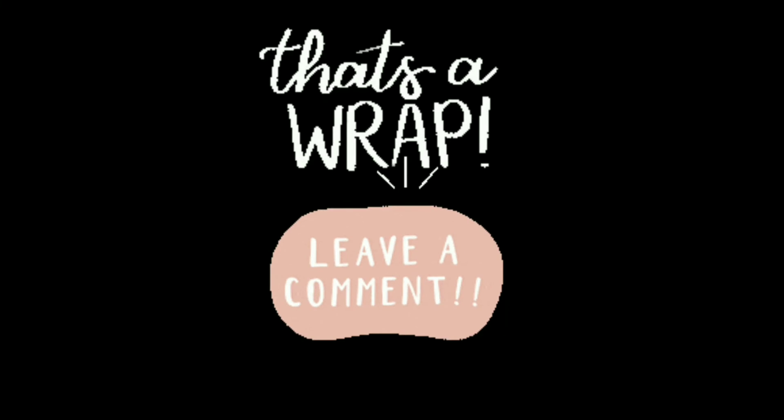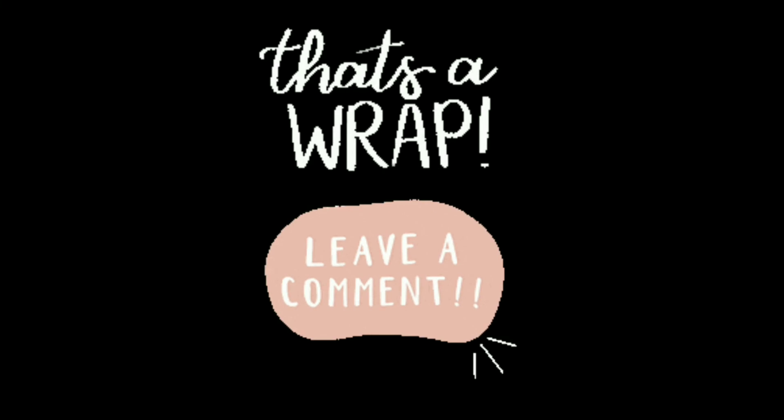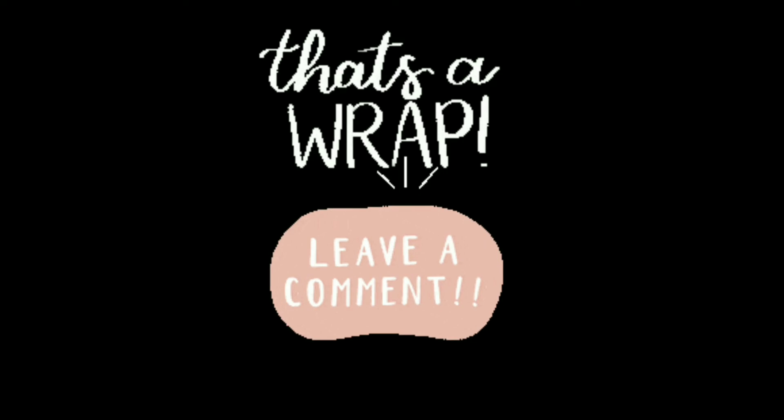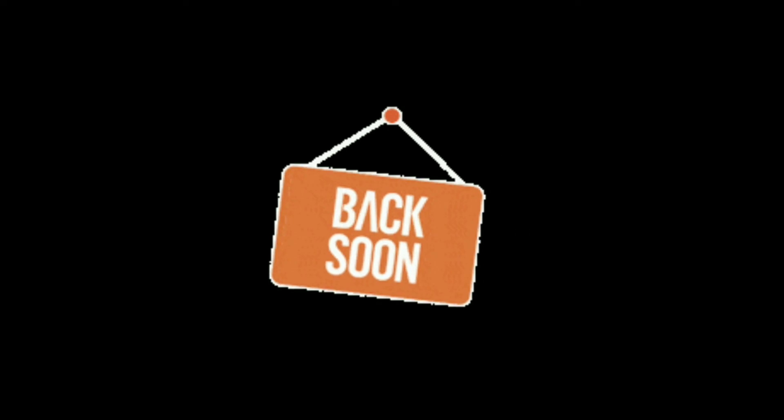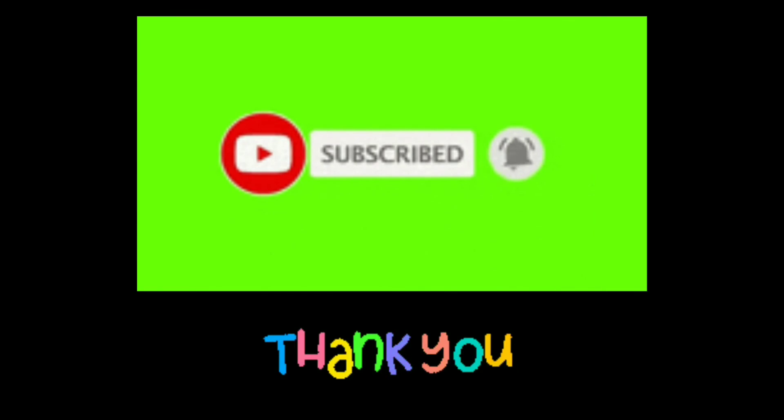That's it for today's video. I hope you have got a clear demonstration of chromosome studies so far. If you have any query or suggestion, please comment below. We will be back with such tutorials soon. Till then, subscribe to Paper Pen Biology, and like and share to carry on this learning journey. Thank you for your patience. See you next time.